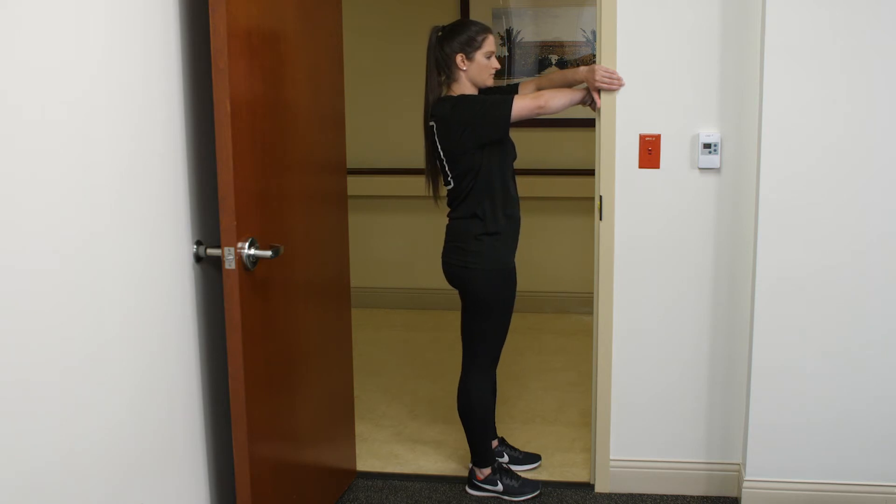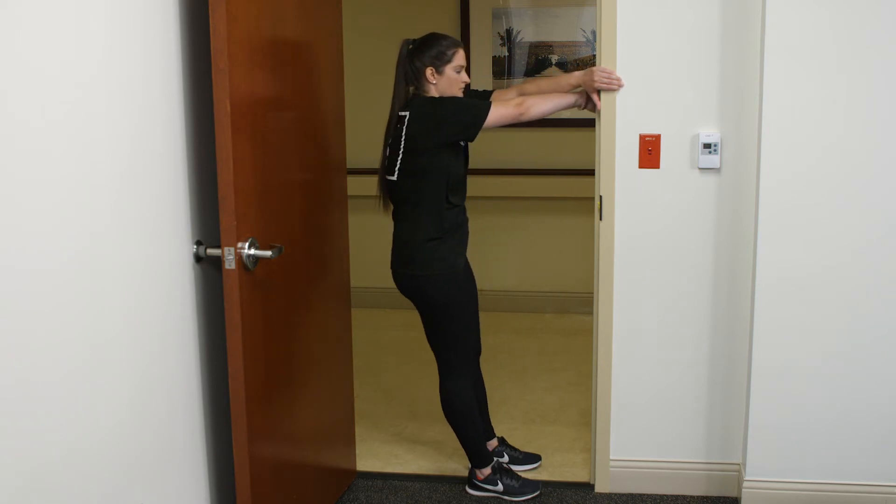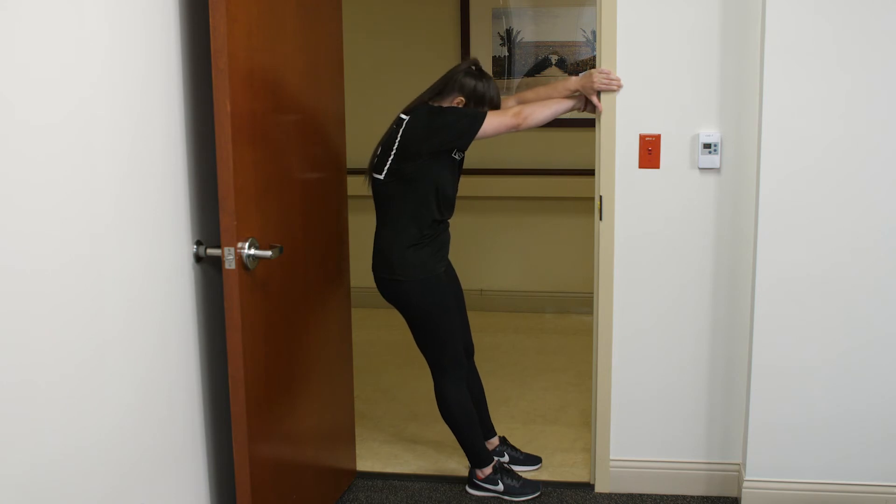Next, push your upper back away from you, tucking your head gently in to achieve a stretch in the neck and upper back. Hold for 10 seconds and breathe.